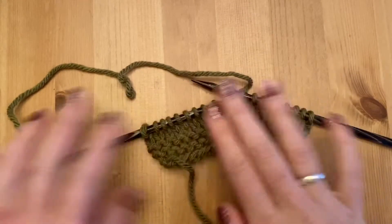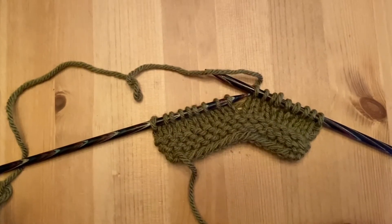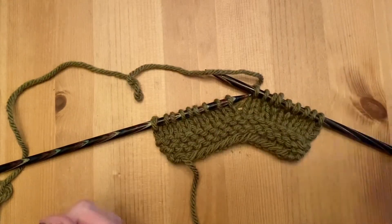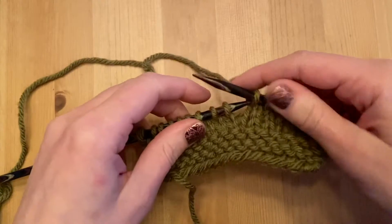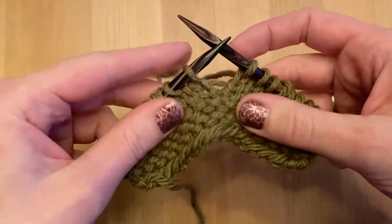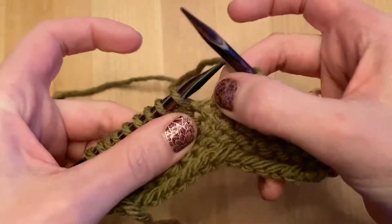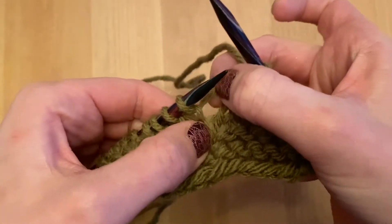I'm going to show you how to do the increase called Make One Left, abbreviated as M1L. It's an increase that is made between two stitches and it's going to be leaning to the left. I knit a few already on my swatch here. You are going to be creating a stitch between these two right here by using this bar that's in between them.